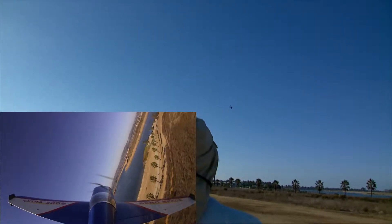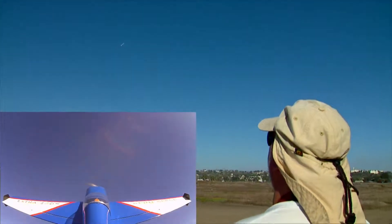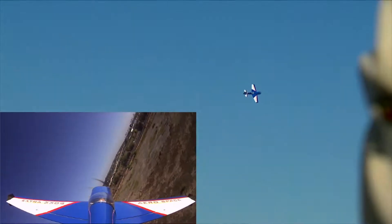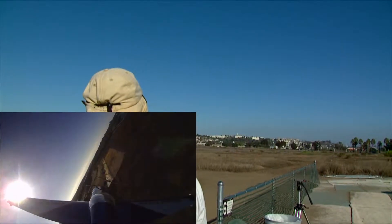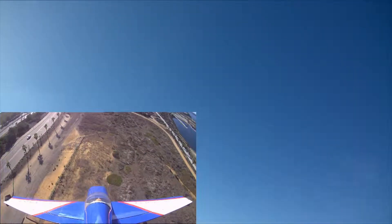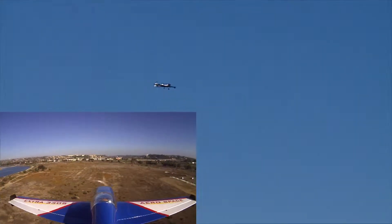That leads out to the outside. Nice. Nice.